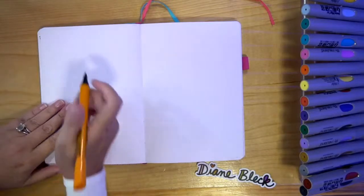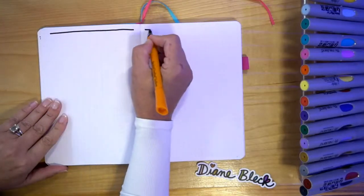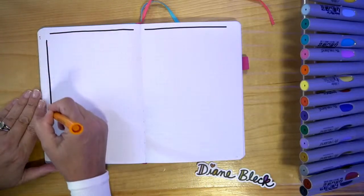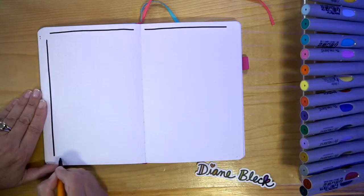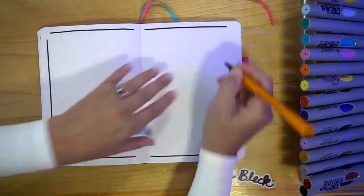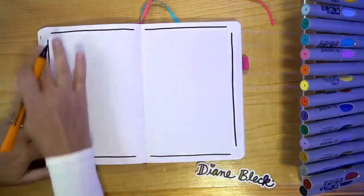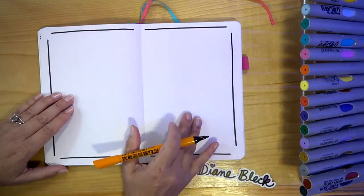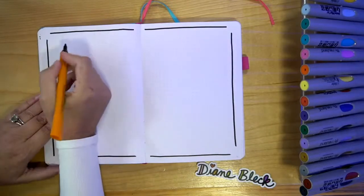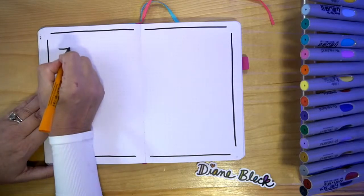I'm going to start by first of all just framing in the page. I find that creating some kind of frame just helps me visually know where my edges are for drawing and it just kind of gets the page started. I left the corners open because I think we're going to add some little characters or things in the corners as we go. So I'm just going to start with some of the basics — we're doing all of our little beach doodles and I'm going to start with a bucket.